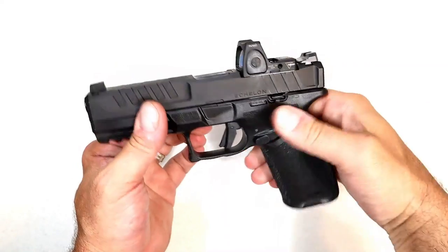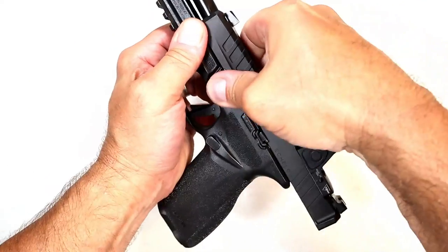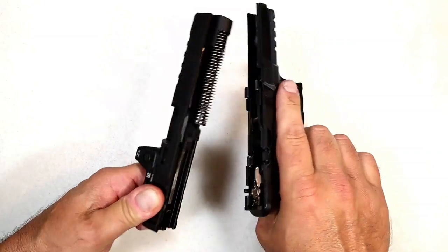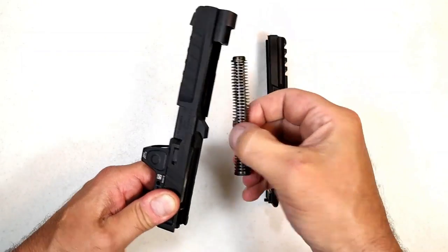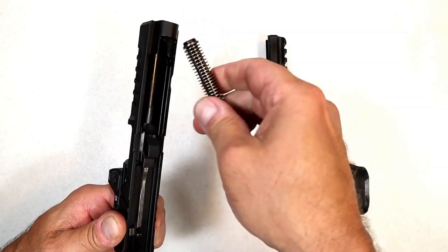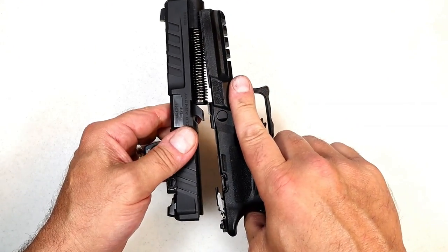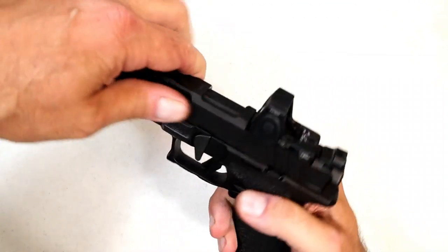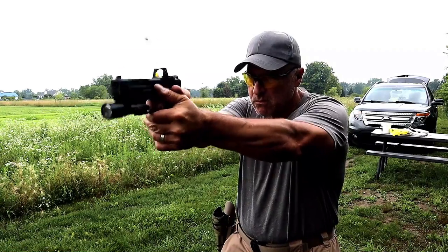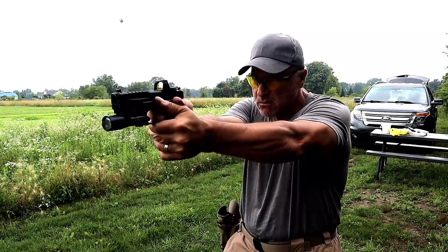Another thing very different with the Echelon is the disassembly. All you have to do is lock the slide back, push this lever downward forward, then release the slide and it comes right off the frame — it doesn't slide off, you just pull it off. Here's a captured recoil spring and a 4.5 inch barrel. There's also no need to pull the trigger, making it a safer process. To reassemble, do the same in reverse — put the cutout where the cutouts are, lock the slide back, push that pin upward, and it's that easy. No other Springfield Armory handgun is that easy to disassemble.